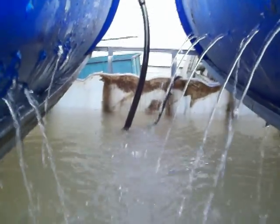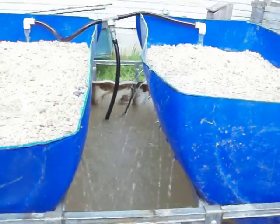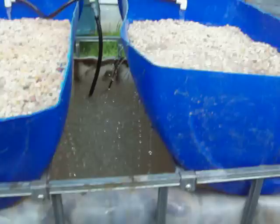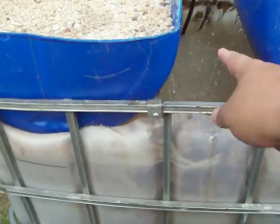Nothing like the nice refreshing sounds of running water. Here's my aquaponics rig — basically I have a 325-gallon capacity water tote that I've cut the top out of completely.